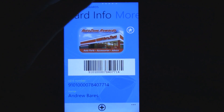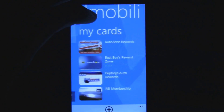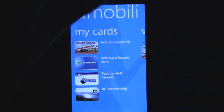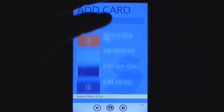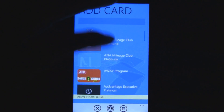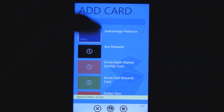It's really great, and it's really simple to add cards too. They have cards for practically everything. You just click that Add button, and then you can search for cards or scroll through the huge list. There's literally a card for everything — it's pretty impressive. Ace Rewards card, everything.